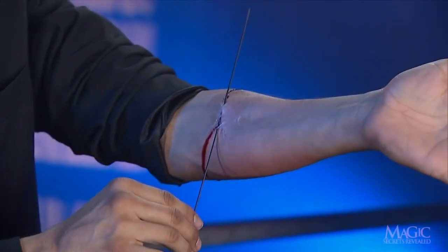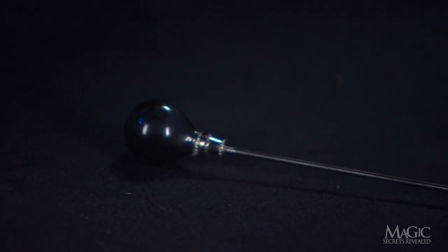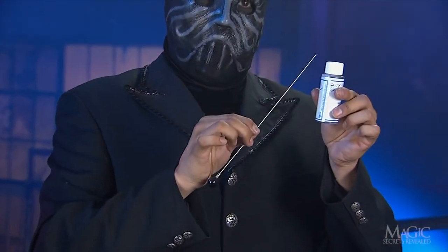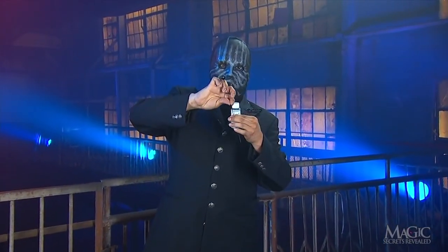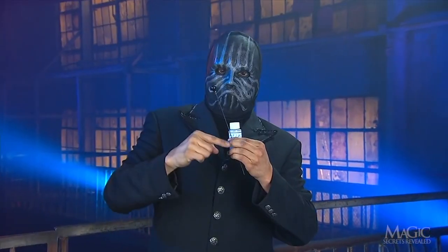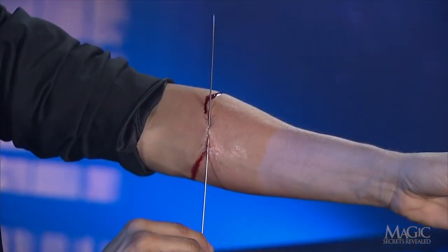He wants us to see blood. That's where a trick needle comes in handy. It's secretly hollow and the knob on the end is really a rubber bulb that contains fake stage blood. The magician uses the needle like a turkey baster, squeezing it to suck up the fake blood into the rubber bulb, then squirting it out at the right time for maximum horror.